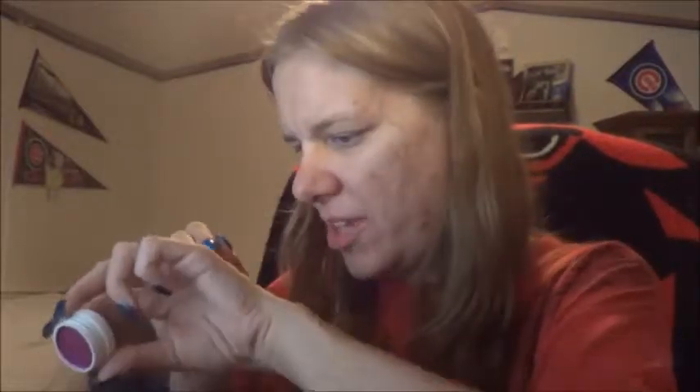Yeah, I do see what they mean - the brush doesn't really pick it up well. I think if you keep fighting with it and packing it on maybe, but that's what it looks like with the brush.